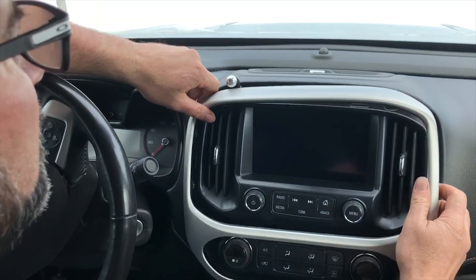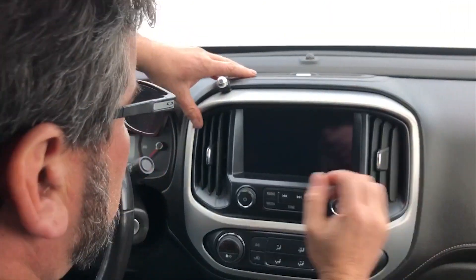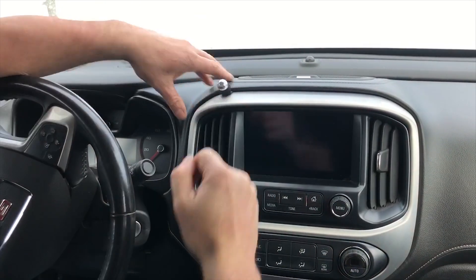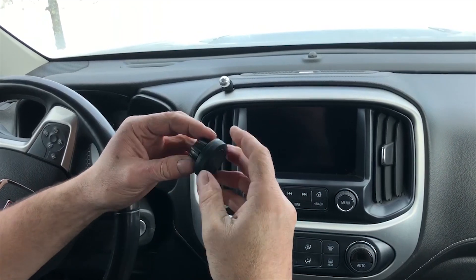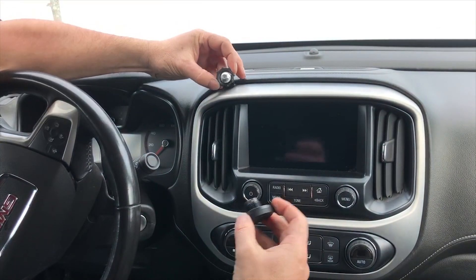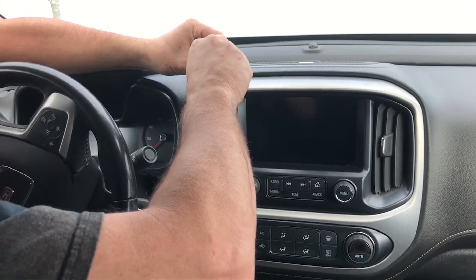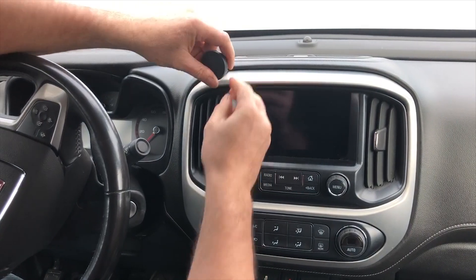Then take your trim piece and reinstall it. Your kit's also gonna come with a magnetic pad — it's gonna have a lock nut on it. Just remove the lock nut, slide it over the ball, pop on the magnetic pad, and tighten it up. That'll allow you to adjust your phone location.